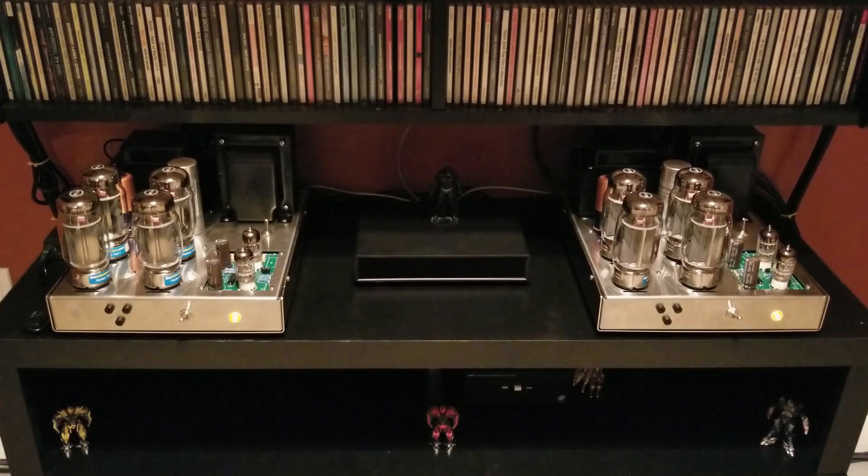I had my Bob Latino ST70 before this one — it was a great sounding amp. These amps sound pretty similar to that, but they obviously have more power and more authority to the bass. Listening at about the same level, these amps seem to have more clarity and more detail. The sound staging is much better. I think it's just an inherent part of being monoblock — the sound staging gets improved. The instruments seem to have a more defined placement within the soundstage, and because of that I think it just made it sound more real.